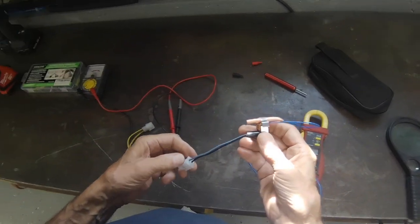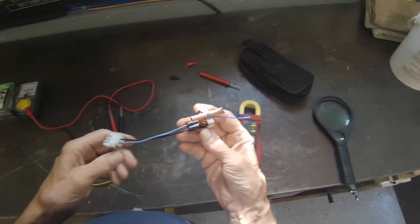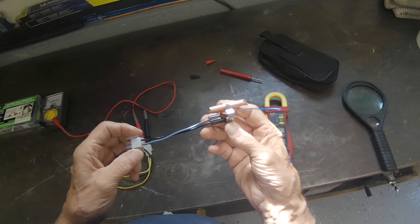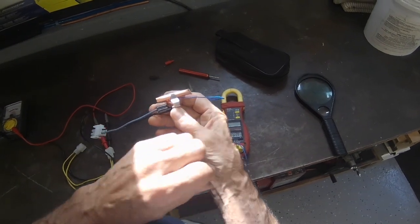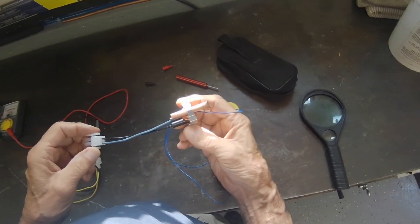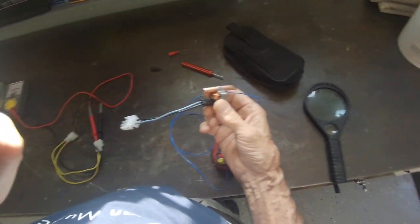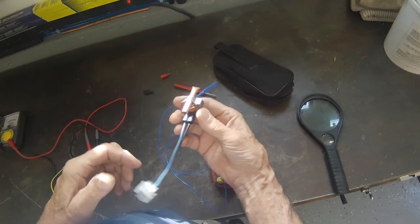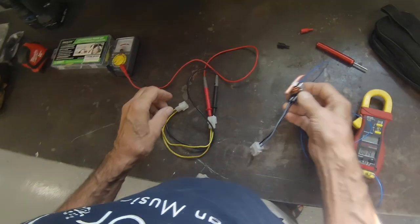Welcome back to the channel. Today I'm going to show you how to check a defrost termination switch, also called a limit switch. What this does is it hooks in series to the circuit for the heater that defrosts the ice in the freezer, and basically it protects the heater in case it gets stuck on so it doesn't cook the food, which I've seen done many times.